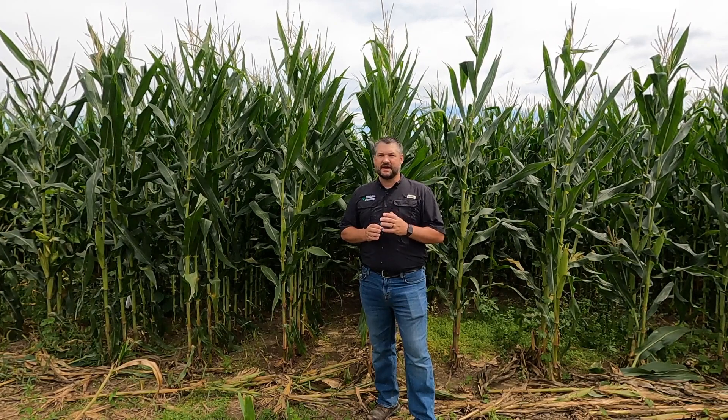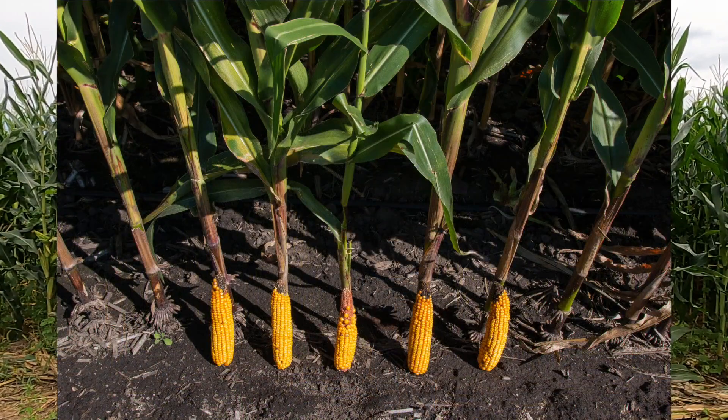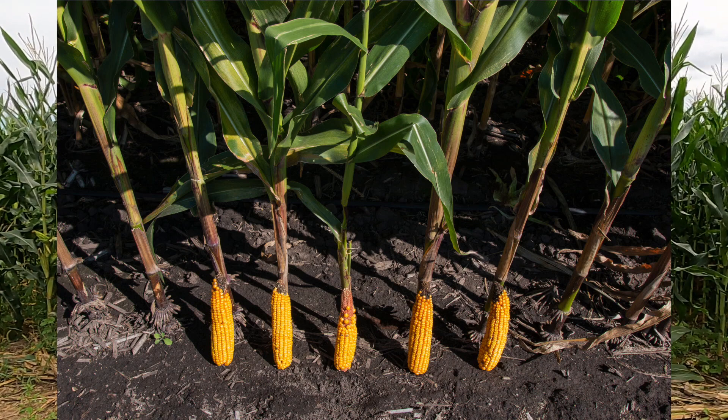The other side of that is if you see significant tip back on most or all of the ears in a specific zone, then you may want to dig a little deeper and ask some questions: Can I identify an event or condition outside of my control that caused this? Should I consider lowering my population for this area? Do I need to reevaluate my fertility program to ensure I have enough nutrients to feed the crop all the way to the end?